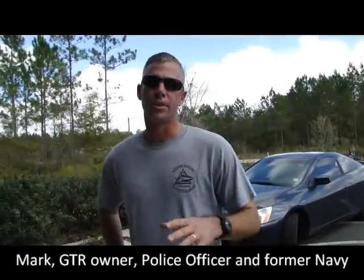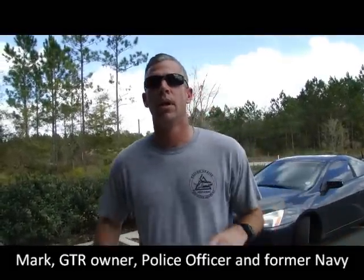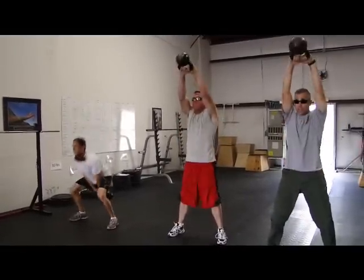This exercise is tremendous because it gives you the real-life simulation. You're gonna be chasing someone, fighting someone, wrestling, and then potentially having to use deadly force and shoot.